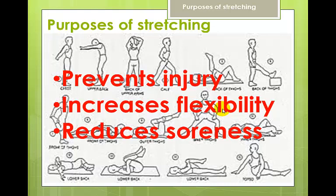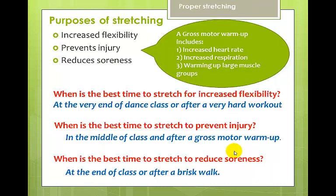Now let's look at the purposes of stretching. We stretch because it prevents injury, it increases flexibility, and it reduces soreness. These three concepts are critical in any kind of sports medicine or athletics — the same things you'll hear from a PE teacher. Before we start we want a gross motor warm-up, which includes an increased heart rate, increased respiration, warming up the large muscle groups, and doing big movements that warm up the whole body.